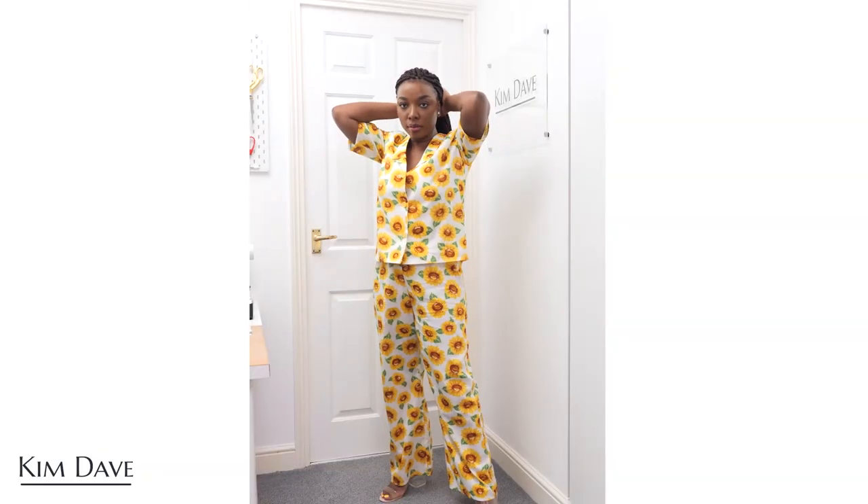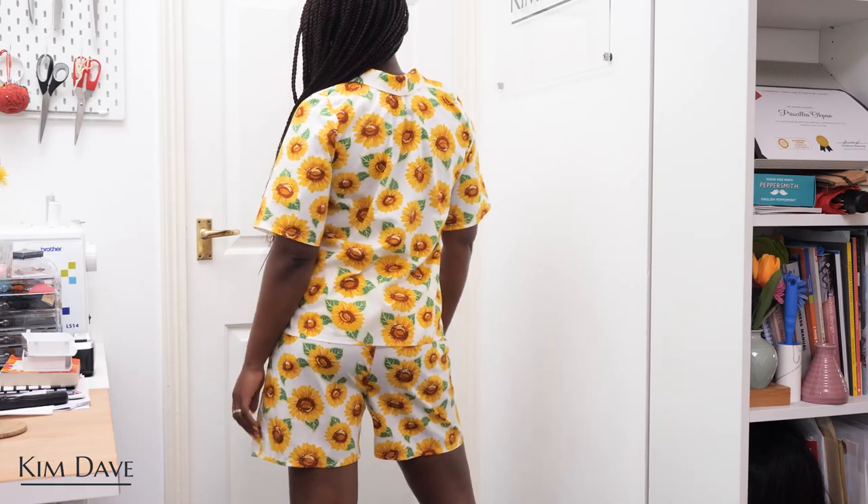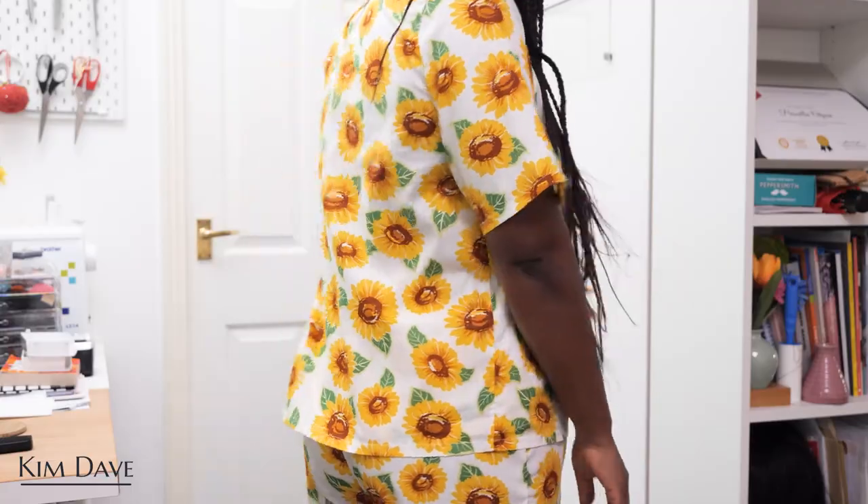I'm all done making the pajama set! I have my shirt on and I'll insert clips of me wearing it with the matching shorts and the matching trousers so you can see what they look like on. This set is so nice — it's so comfortable, and because it's cotton I don't even feel hot wearing it. I made it short sleeve so I can start wearing it now while it's still warm, but in the future I could easily do a long sleeve version by extending the sleeve a little, maybe adding a tiny cuff, and I'd have a matching long sleeve set — or even a dressing gown!